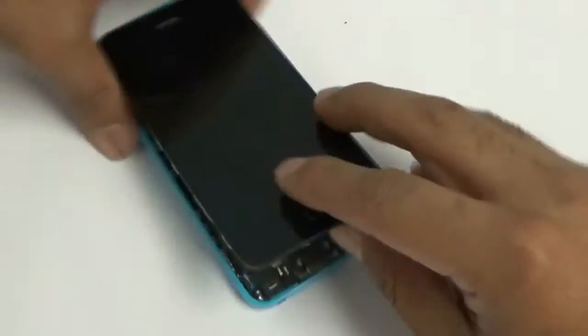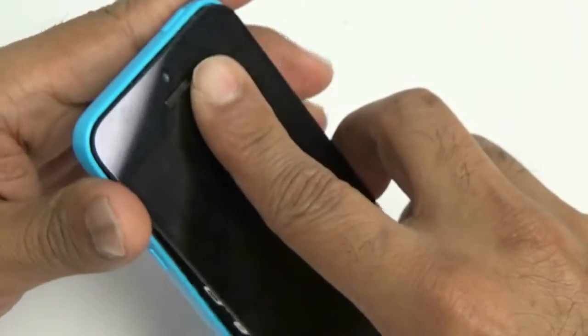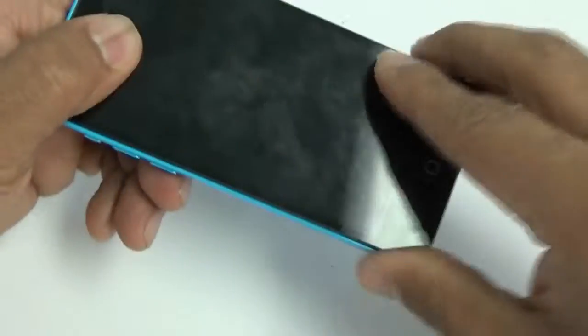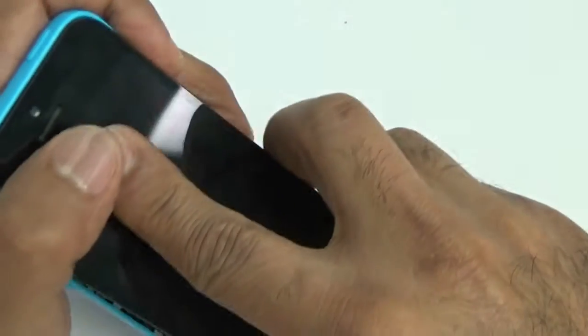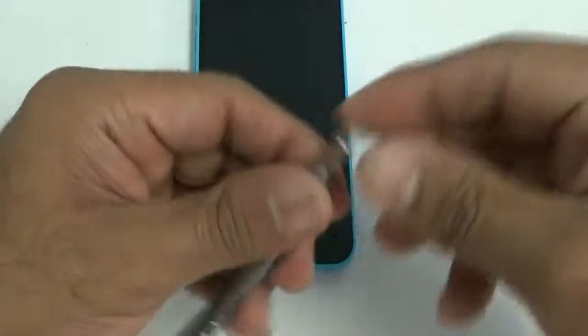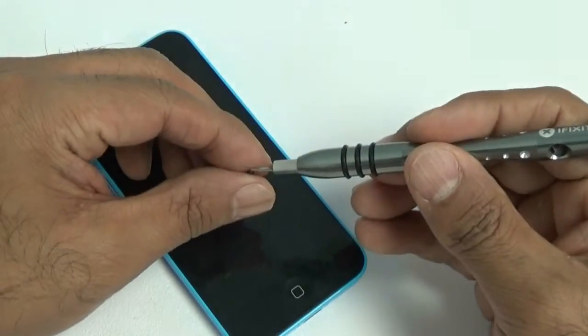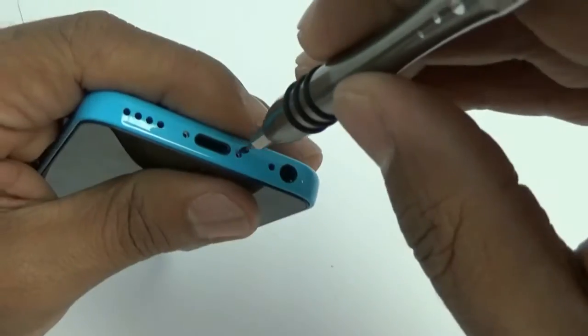Starting from the top — never the bottom — there are little clips on the top. Slide your phone in from the top and slowly push it along the sides until it snaps, going side to side. Don't push too fast or too hard or you could crack the screen. Once that's back in, use your pentalobe screwdriver to put the two pentalobe screws back into the bottom of your iPhone 5C.